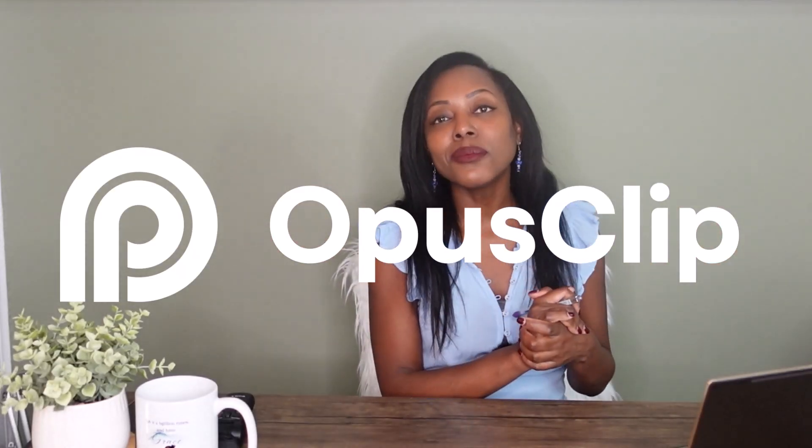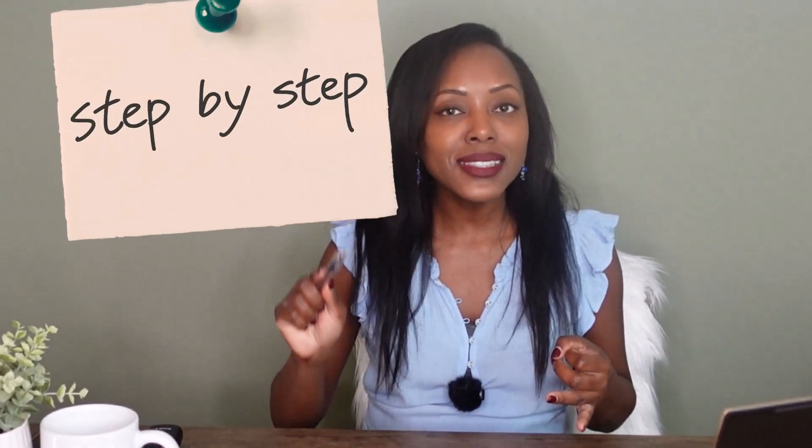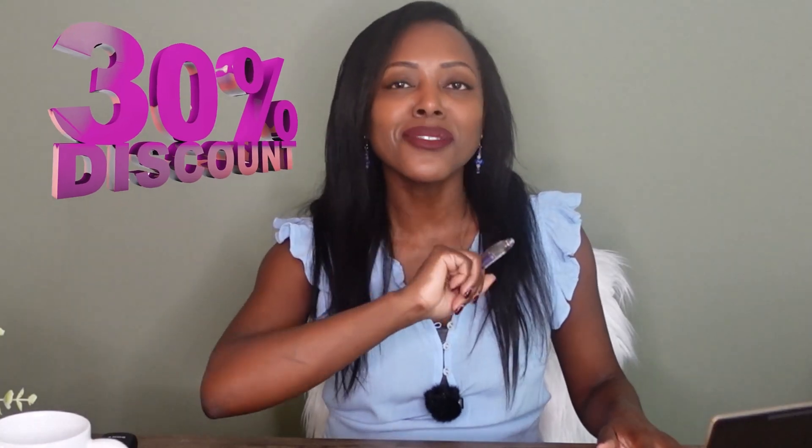And that's where Opus Clip comes in. It's particularly useful for us smaller channels and busy professionals who are trying to get a leg up on our coaching business. I'm going to break down how Opus Clip can help fast track the work of us brand builders as coaches here online, and I'm going to walk you through step-by-step how to use Opus Clip. And I'm going to share a very generous discount — thanks to the folks over at Opus Clip. Let's jump in and dive in deep. Ready, set, let's go.